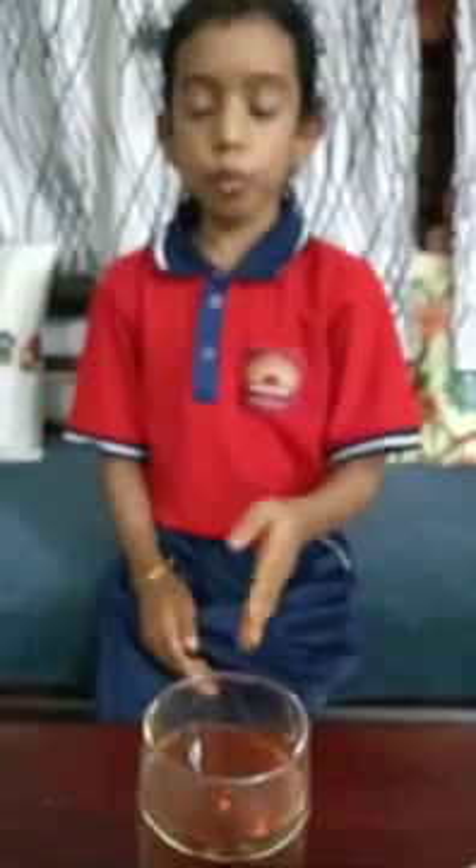This was Firework in a Jar. Hope you like this video. Thank you.